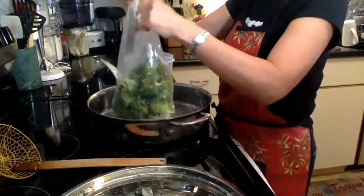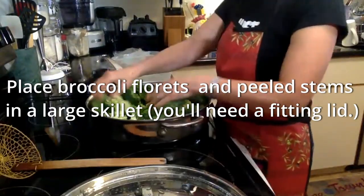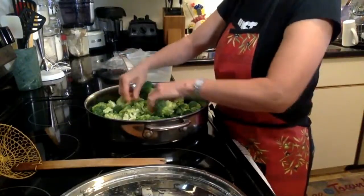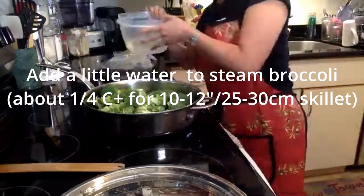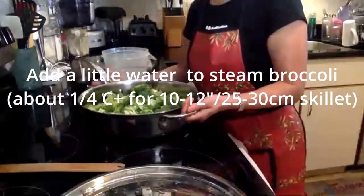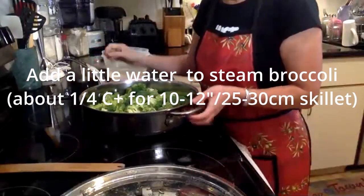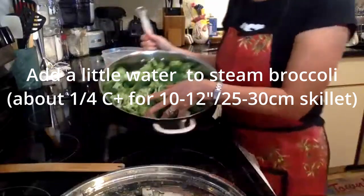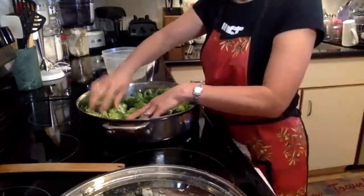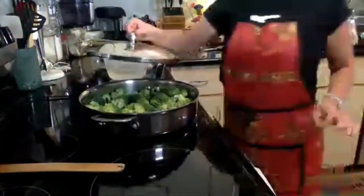You're going to dump the whole thing into a big frying pan. You don't have to use a really big one like this, but you get the idea. Then I'm going to add back a little bit of water — just enough, maybe for this big of a frying pan, about a quarter cup or so. Just so that it would steam the broccoli without burning the pan.